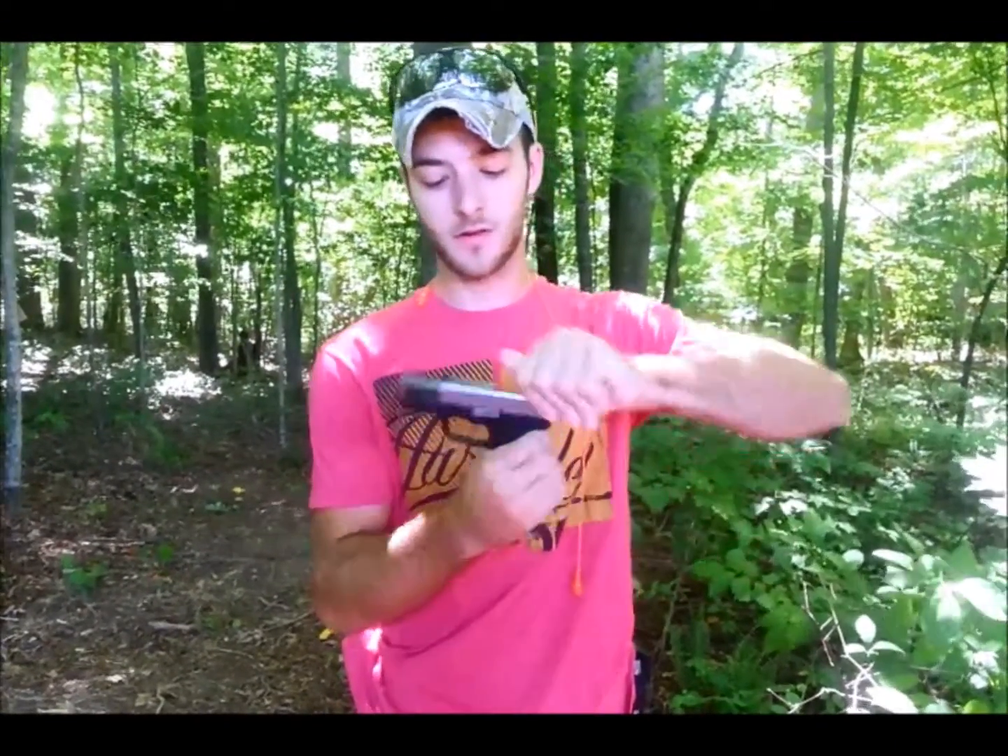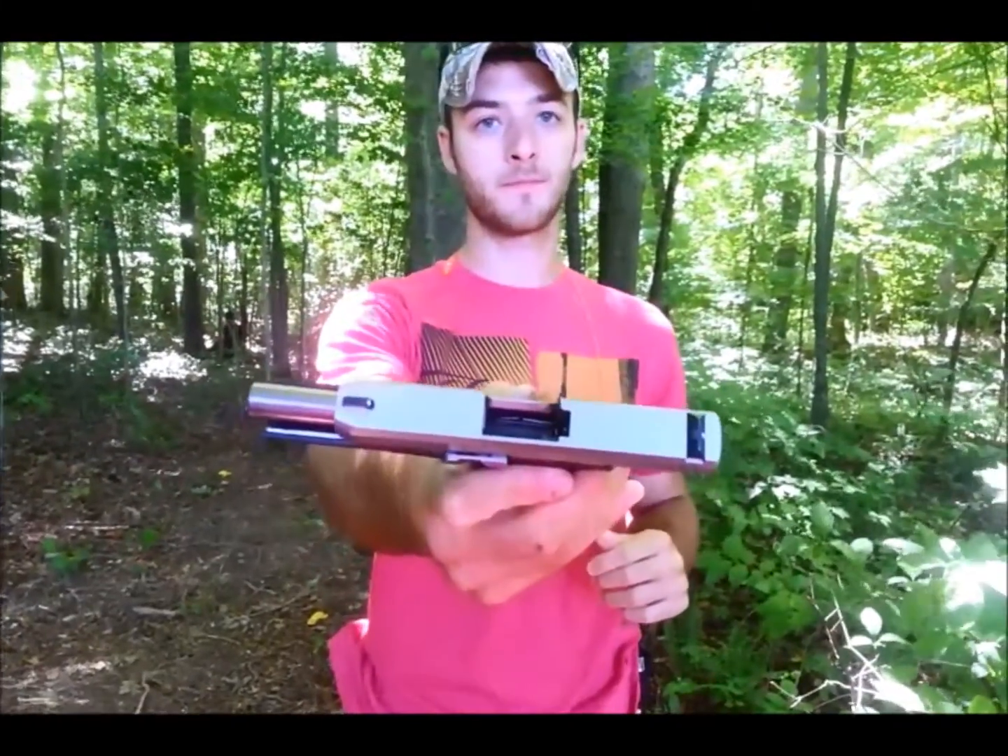Before we get any further, I'll go ahead and show you that the weapon is clear. Nobody's going to be taking any bullets to the head today. And the magazine is empty as well.